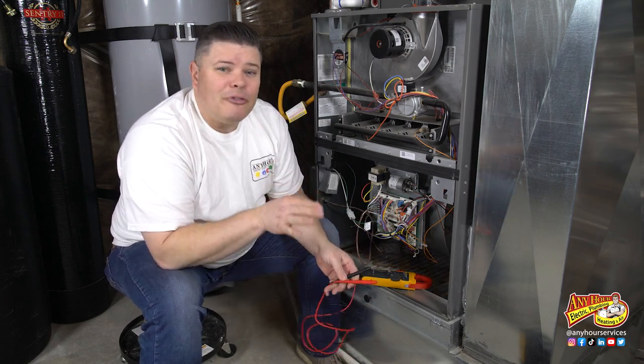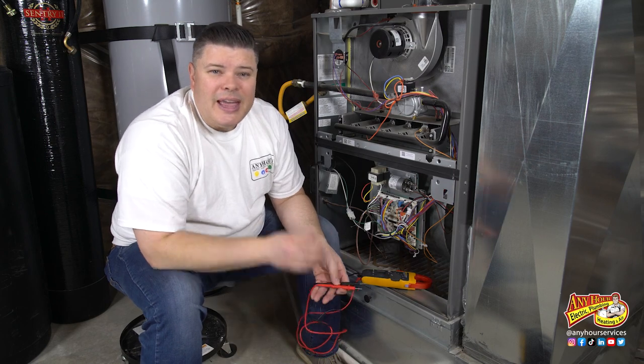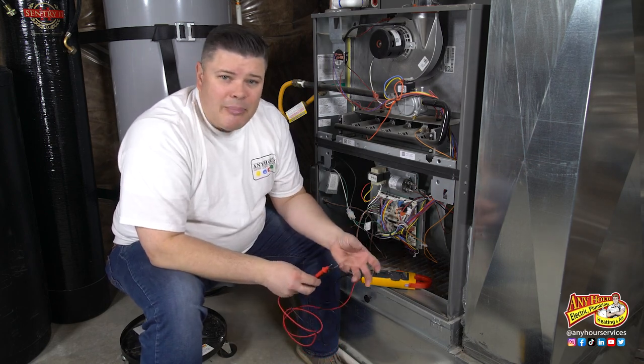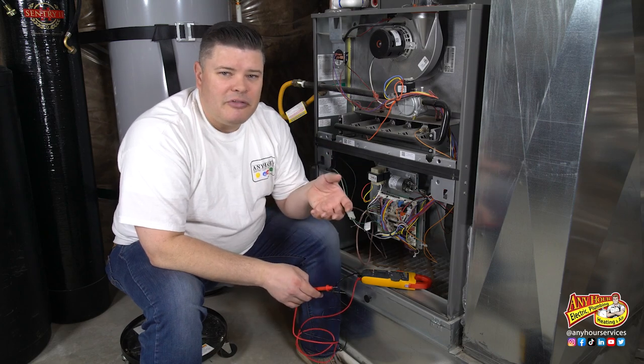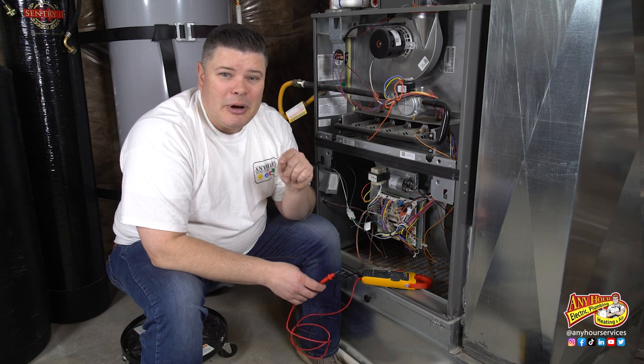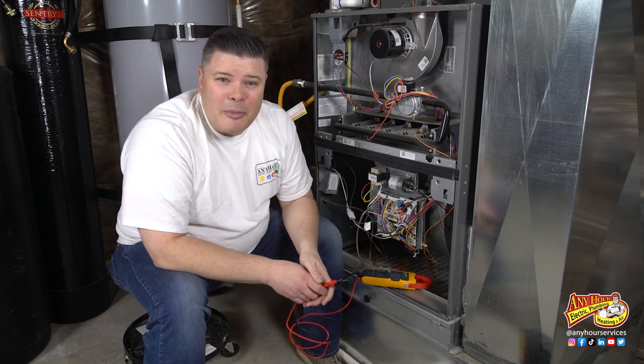If the capacitor was out of range you should replace it even if your system is still running. The longer that your fan runs on a weak capacitor the more it shortens the life of the fan motor, and it's not cheap to replace — especially when you compare it to the cost of replacing the capacitor.